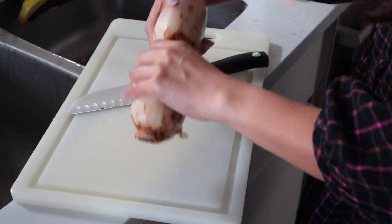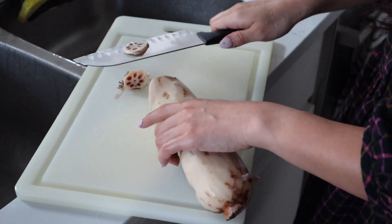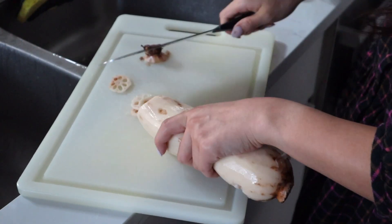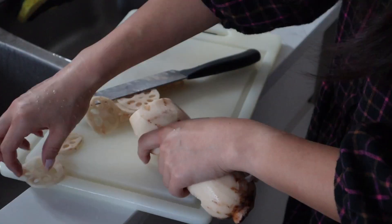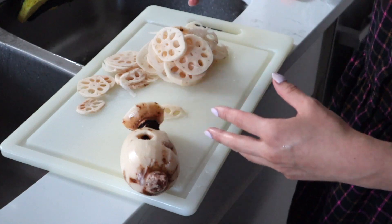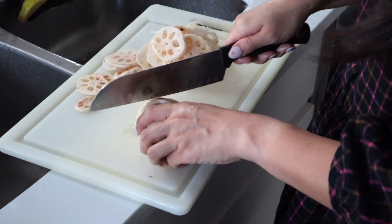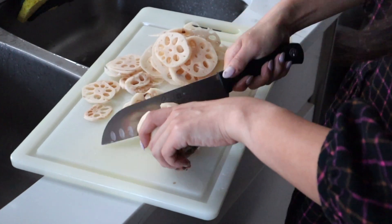What lotus root looks like is that there are holes in the middle — don't freak out, they're supposed to have holes. I like to cut them a little bit thin because it's easier to cook them that way. I personally think it's really cute. Notice that if your lotus root is exposed to the air for a long time after peeling, it will get oxidized — but don't worry, it tastes just fine, just like apples.